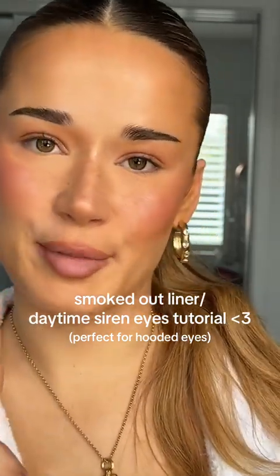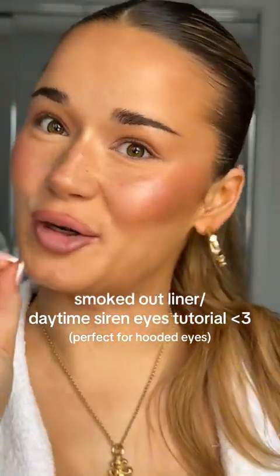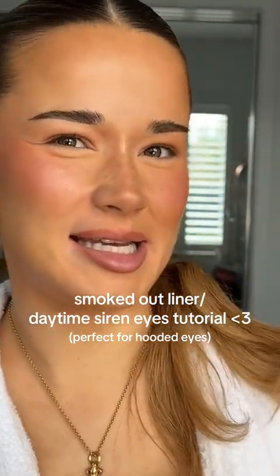I will live and die on the hill that my smoked-out liner is the best and the quickest way to get that sexy smoky wing. So I thought I would show you just how quickly and easily you can do it — a beautiful cat eye effect, siren eyes, that kind of vibe.